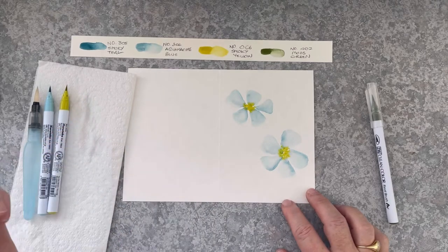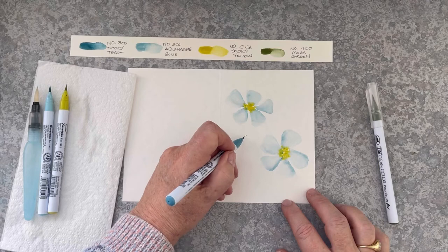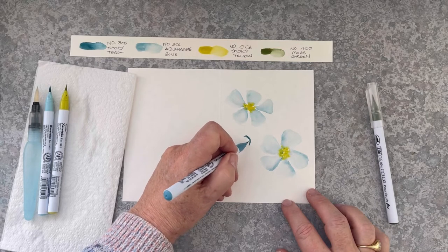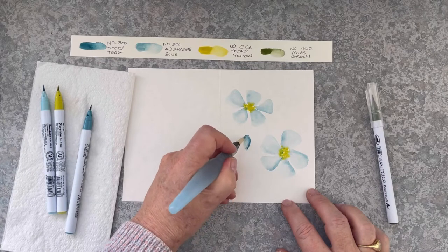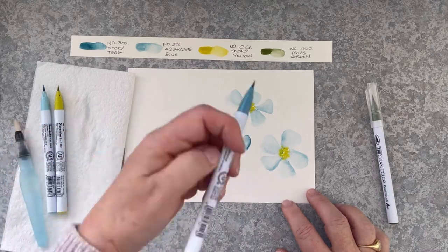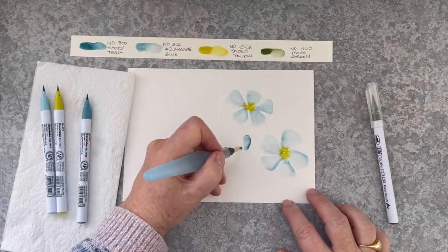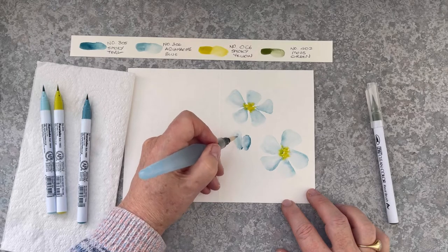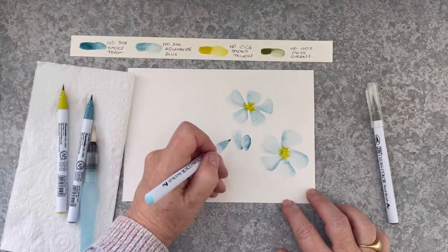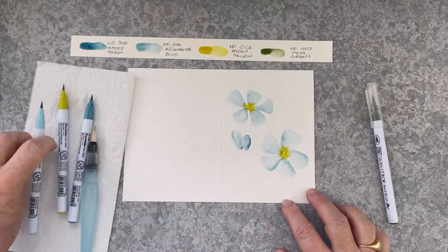Now I'm thinking I might put some buds in. You can do buds in two ways: you can draw a curvy shape and draw it out with your water brush, or you can do the same technique as the other petals — just drop a dot of colour down and then draw that out as well. And I'm not allowing the buds to touch each other, otherwise it would just turn into a blob.